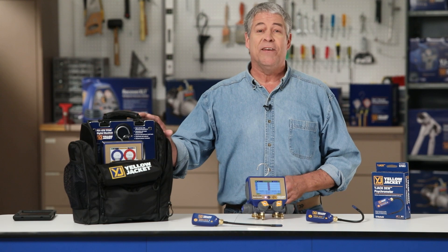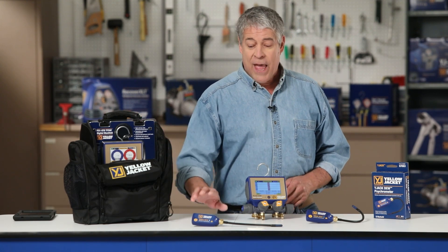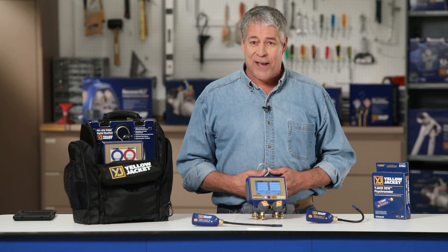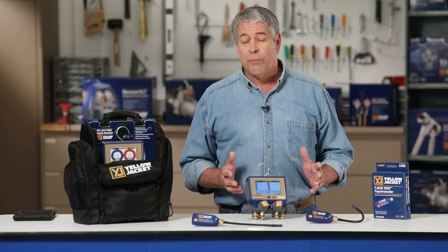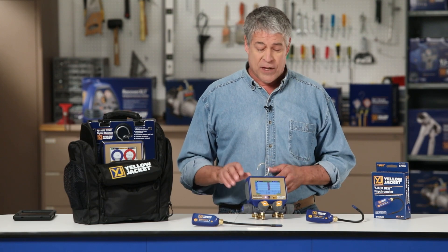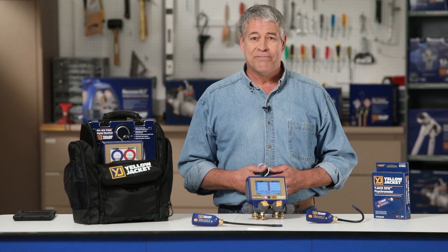Today we're demonstrating the Yellow Jacket P51-870 Titan Digital Manifold and Wide Jack Do wireless psychrometer while servicing an HVAC unit. We're going to be taking supply and return air duct measurements while showing some of the cool features of the P51-870 and Wide Jack View app. Let's get to work.